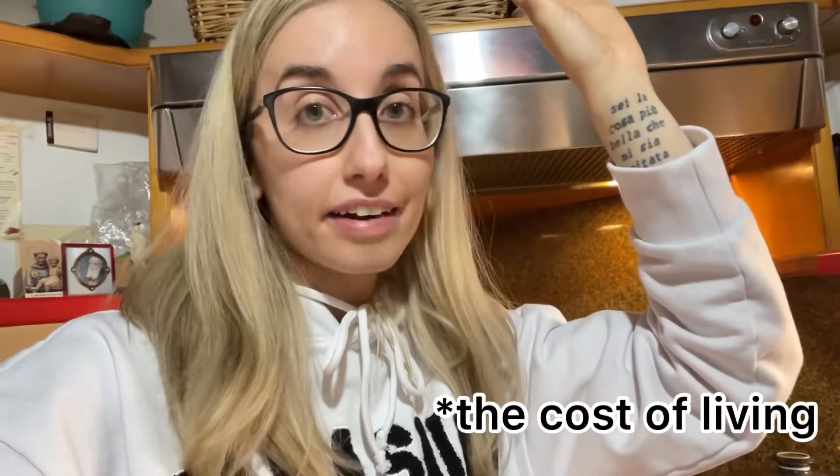But next time, in the next video, I'm gonna show you another way to cook pasta and save energy. Because we are in a period of time where we really need to save energy — all life costs are getting higher and higher. So remember to subscribe and turn on the notifications so you won't miss the next video.